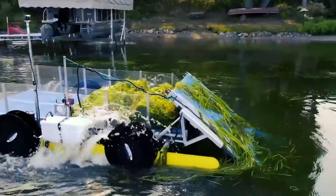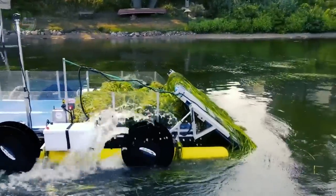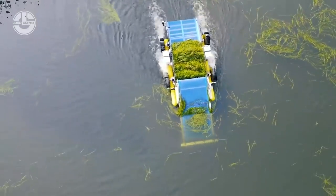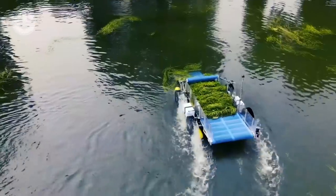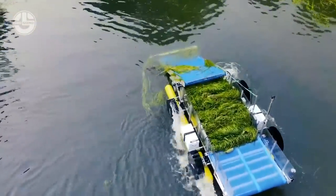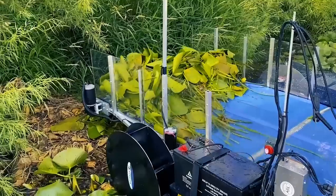The machine can reach 3.5 feet deep, offering generous cutting and skimming with a width of 42 inches. It is battery-powered and provides 8-plus hours of runtime on a single charge. In short, it is an ideal solution for lakefront owners, lakeshore management companies, and lake associations.